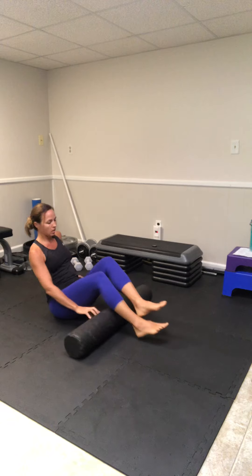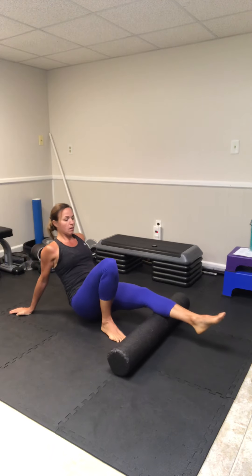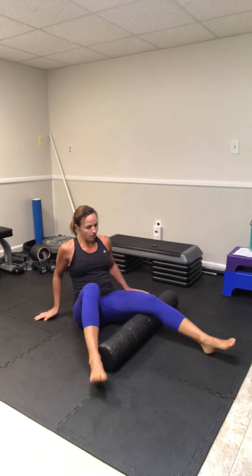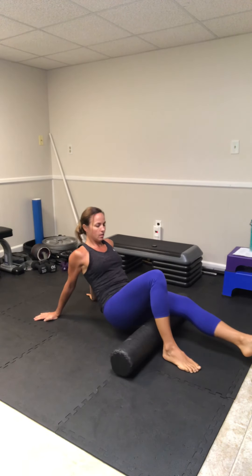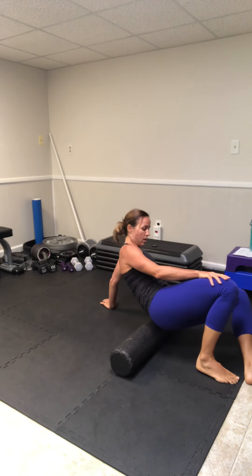Come back, get this foot planted, and make sure we get the calf on the inside, mid, and outside. Go back up behind the knee, get all sides of that hamstring turning that leg in, and then make sure we go up and get the hip on that side as well.